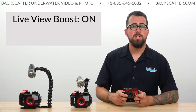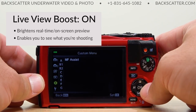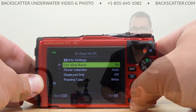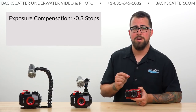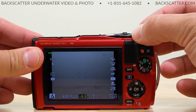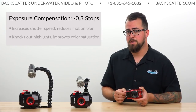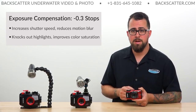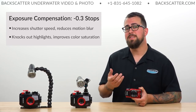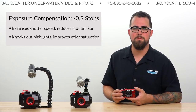Then we'll turn on our live view boost. This is going to boost the on-screen preview in real time so we can better see exactly what the camera is seeing. Then we'll turn down our exposure compensation using the top dial on the camera to negative 0.3. This is going to increase the shutter speed to help reduce motion blur and darken the background, but it also knocks down highlights and the brightest parts of our shot while increasing color saturation — all of which means a better looking photo right out of the camera.